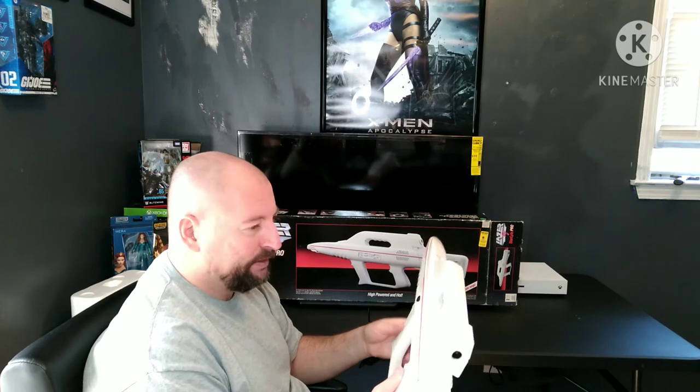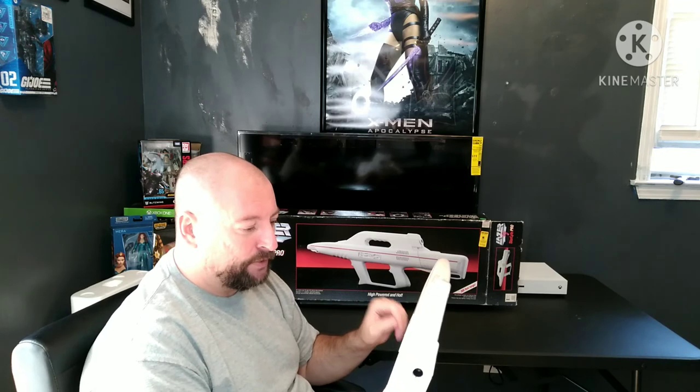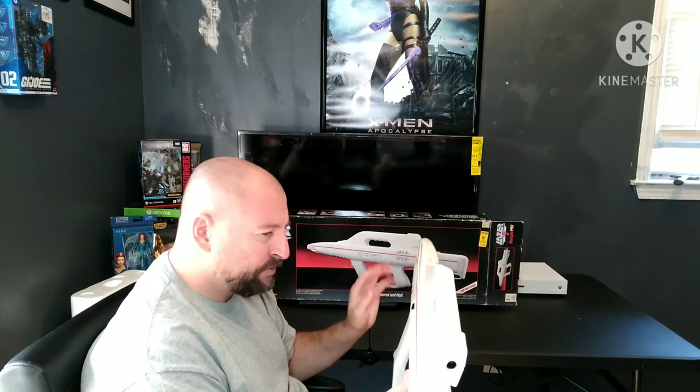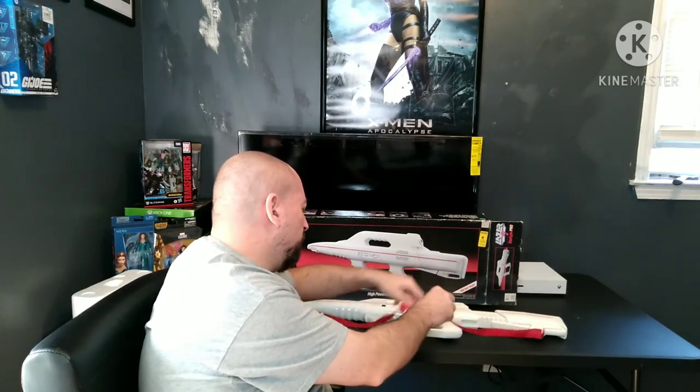It's a lot cheaper to buy one of these and repaint it than it is to buy a $400 to $600 prop that's been 3D printed, especially when all I'm going to use it for is cosplay. Laser tag, Worlds of Wonder — if you don't know anything about it, look it up, read up on it, visit the website for the museum. There's a lot of fascinating facts and information on there, and a lot of things in that museum that people aren't aware of — products associated with or produced by laser tag, and just the evolution of the company. It's really sad that they went out of business.